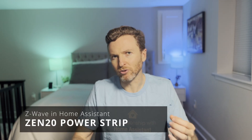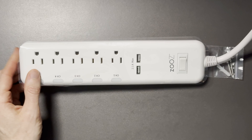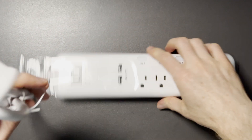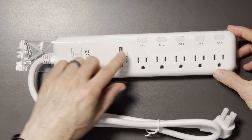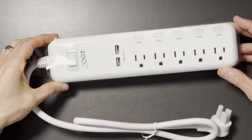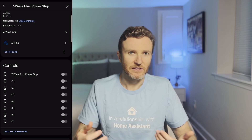You may have several electronics in your home that you wish you could control wirelessly, but they're technically not smart devices. Or you might be curious how much electricity they're using. If so, the Zeus Zen20 power strip might be a good fit for you. It has five outlets and two USB ports. You can turn power on and off for all seven independently and track the energy used by each connected device. The power strip also acts as a Z-Wave range extender, giving your Z-Wave mesh network a boost.